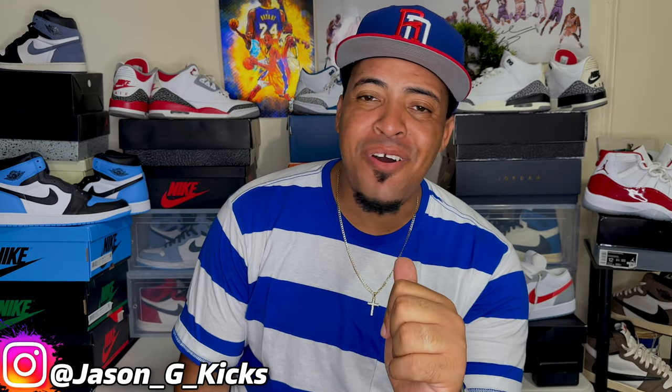Hey yo! What up people? This is your boy Jason, Jay Kex, and today we are back with another video.